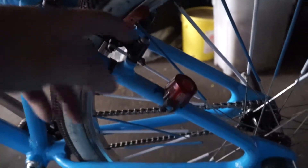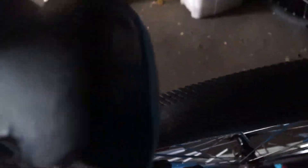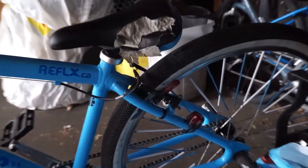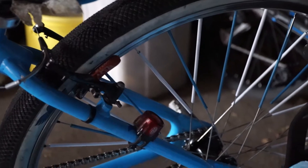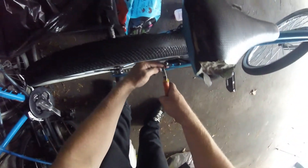One thing I forgot to mention — those little springs. If you spin your wheel and it's hitting on either side, like mine's hitting on the left side, screw it in and then spin it again. Basically just adjust these accordingly — the brakes should be working perfectly and not hitting the braking surface.